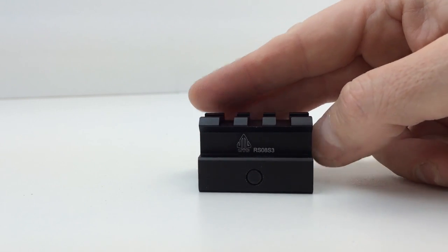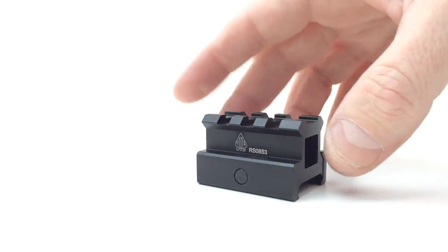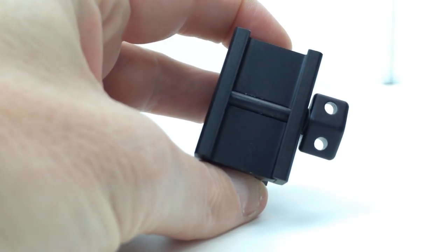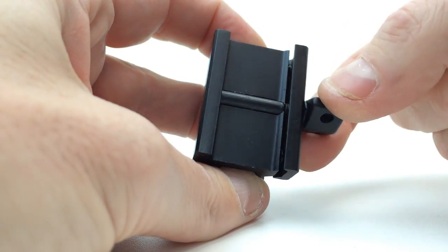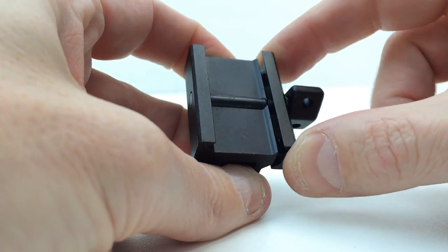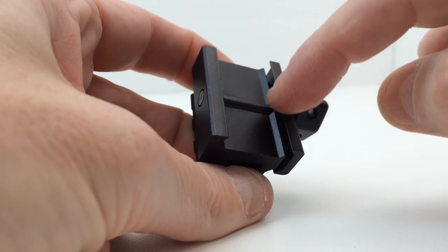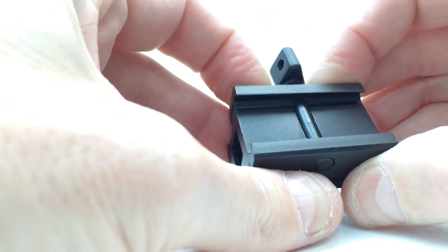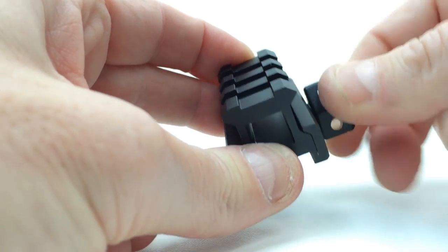It does say UTG on the side and has the part number. One thing to note — this knob will not come off. If you loosen it up all the way, it stops. You can see that the clamping area that actually clamps onto your Picatinny rail runs the full length. This clamp is also under spring tension, which is nice. So this is a very nicely done rail.